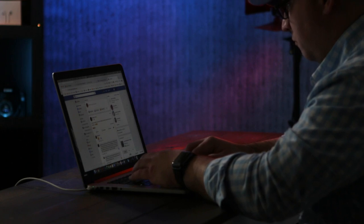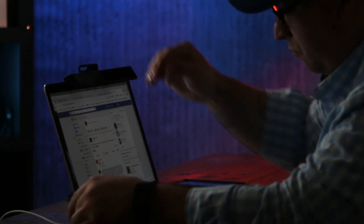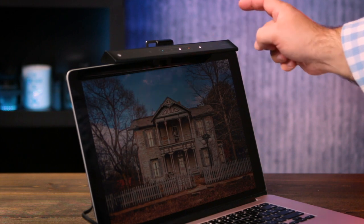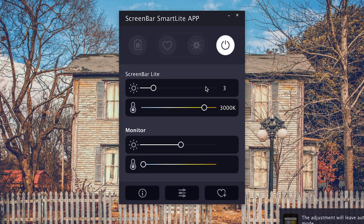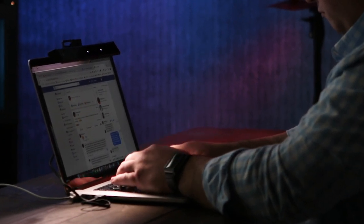So let's stop working in this dark environment. Let's mount the ScreenBar Lite and shed some light on this situation. Just clip the screen bar to the top of your laptop screen and plug the USB cable into a USB port, or you can use any type of USB power bank or a USB wall adapter. Once it is plugged in, you can tap the power button on top of the screen bar or launch the software to power it. The great thing about these screen bars by BenQ is they light up your keyboard area without throwing a glare on your monitor.